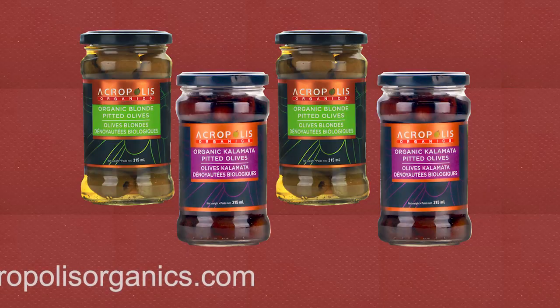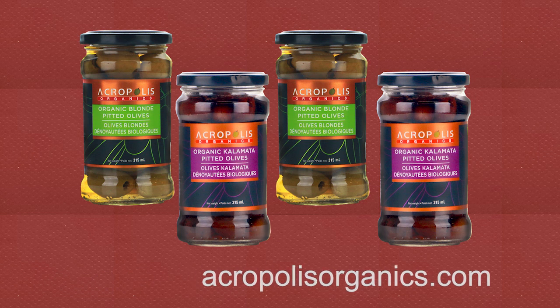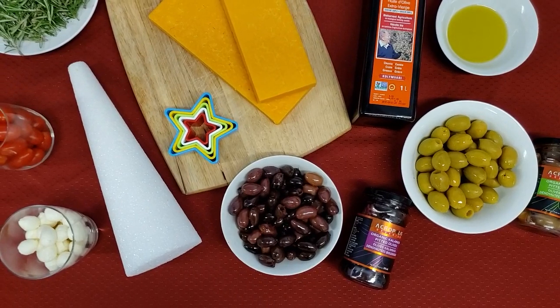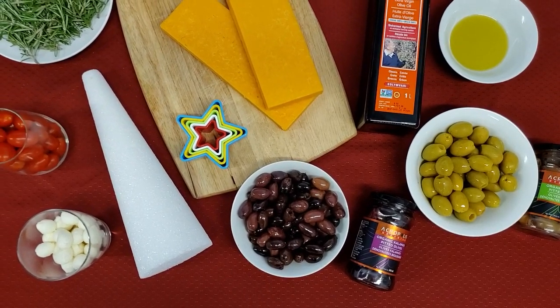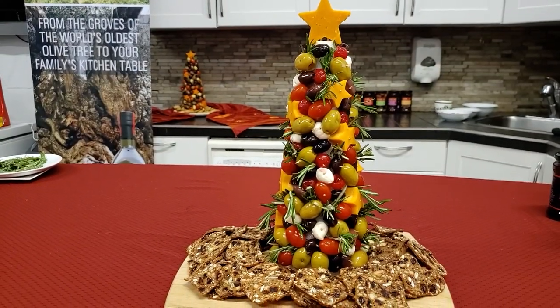Here's what you'll need: two jars each of green and Kalamata Acropolis Organics pitted olives, approximately 20 to 25 cherry tomatoes, and about five tablespoons of our extra virgin olive oil to toss the ingredients for added shine and great flavor.